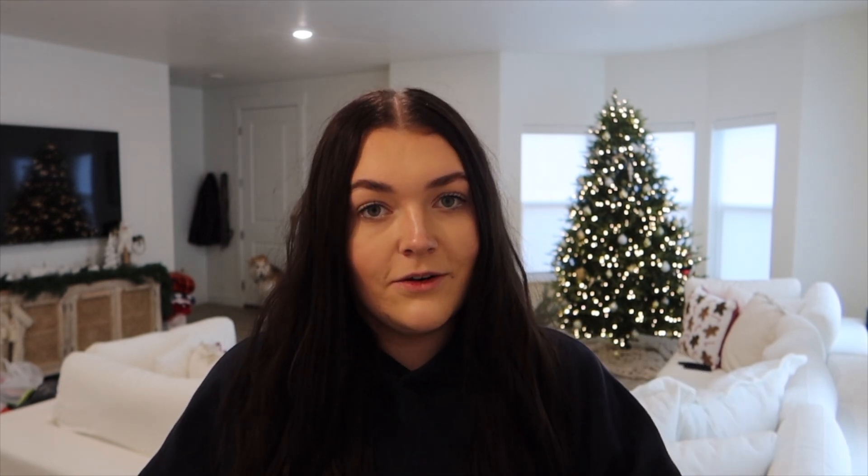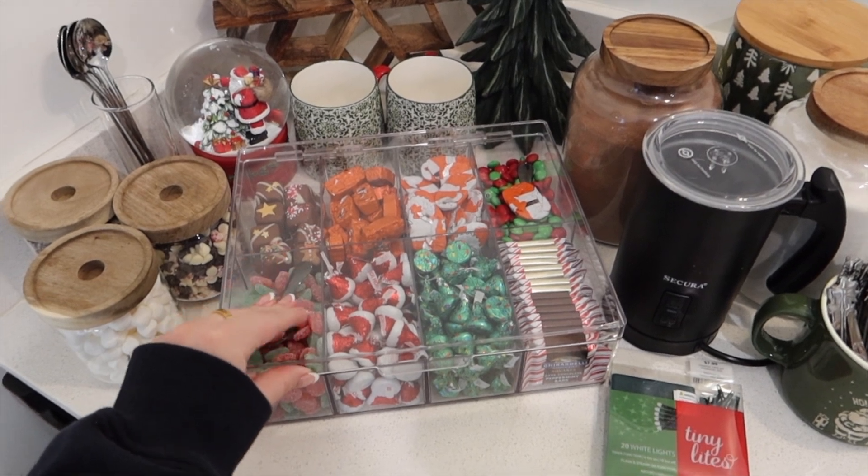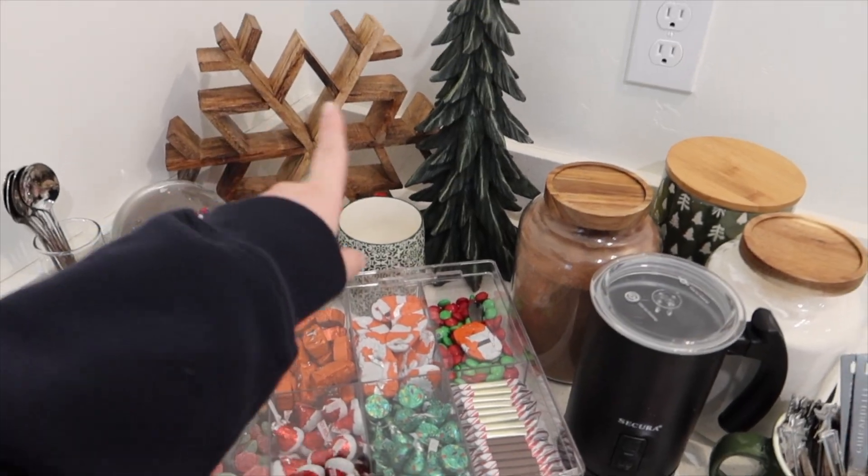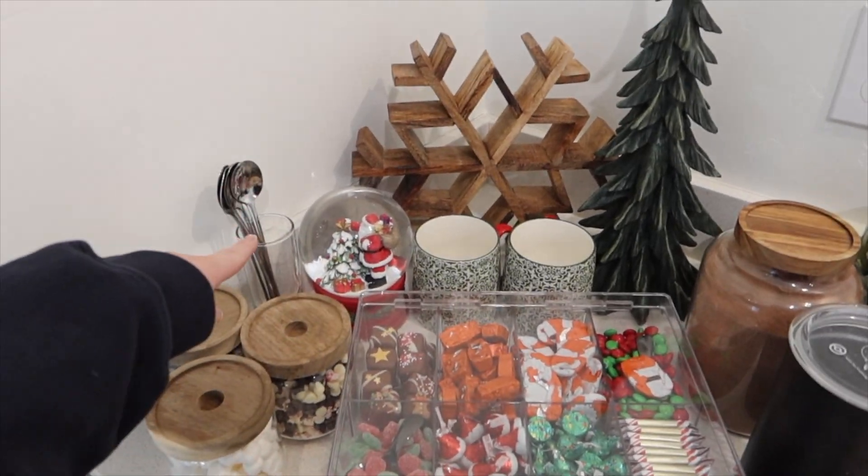I'm going to run upstairs and grab everything else. I just grabbed a couple of things from upstairs and I think I might like this snow globe better just with the theme of everything — it doesn't sing but it is cute, it's red and green which are the colors. I got these two mugs from Home Goods and they're super cute. It took five trips but now we're ready to get everything set up and start filming. We have all the candies and chocolates, all the stuff for the hot cocoa, the mugs, the decorations, and some stirring spoons.